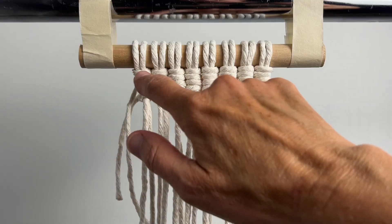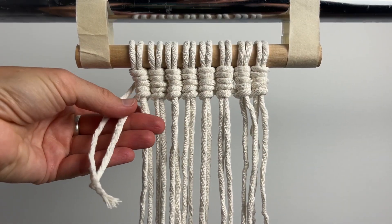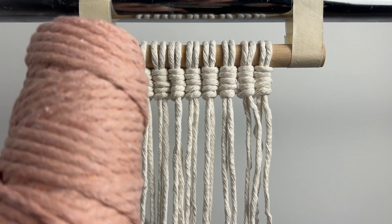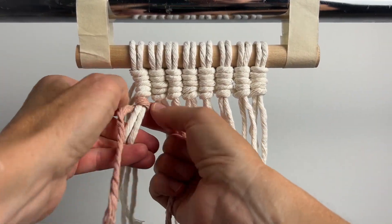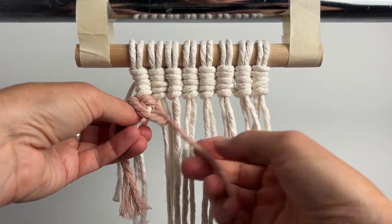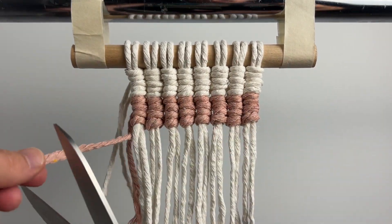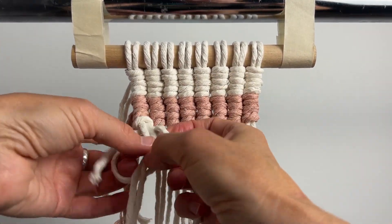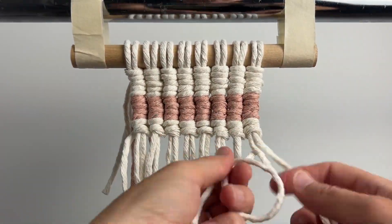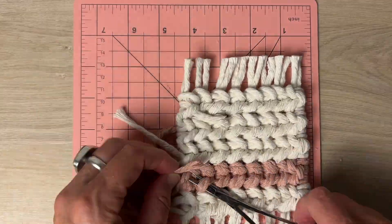For this third coaster we're going to do the vertical clove hitch again but using two colors. First do a row in each direction of the vertical clove hitch. Now cut the end of that cord and I'm going to use this dusty rose color. I just start the new color the same way I did the first color. I go all the way across and back, then cut that cord off and start again with my first color. Keep going until it's the length you want — I'm going to 10 centimeters. Then finish it off the same way you did the last one.